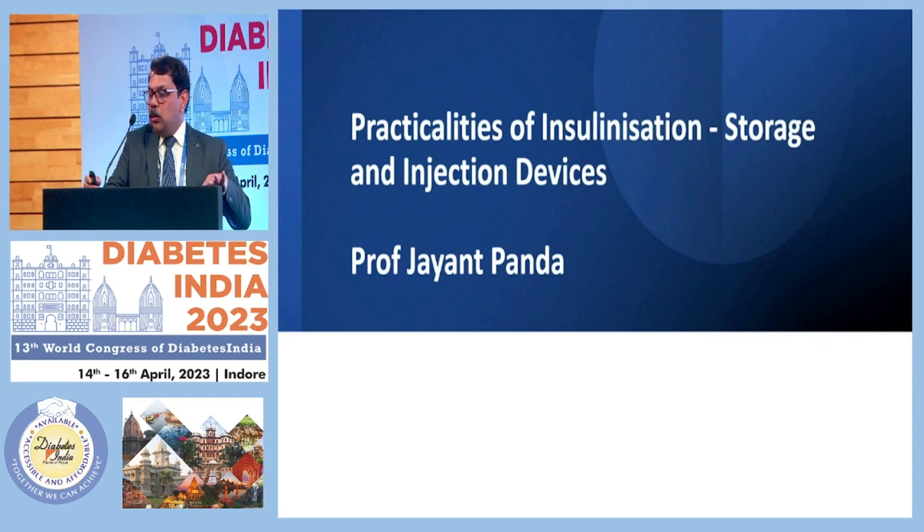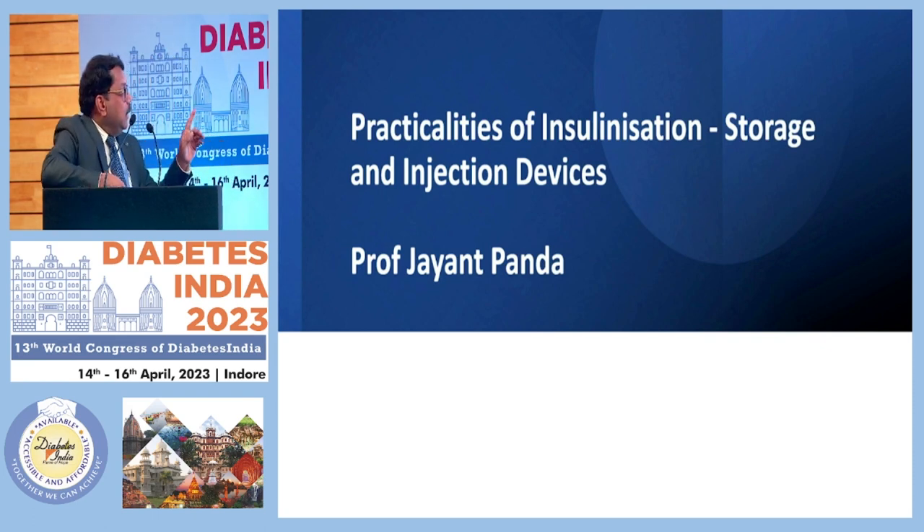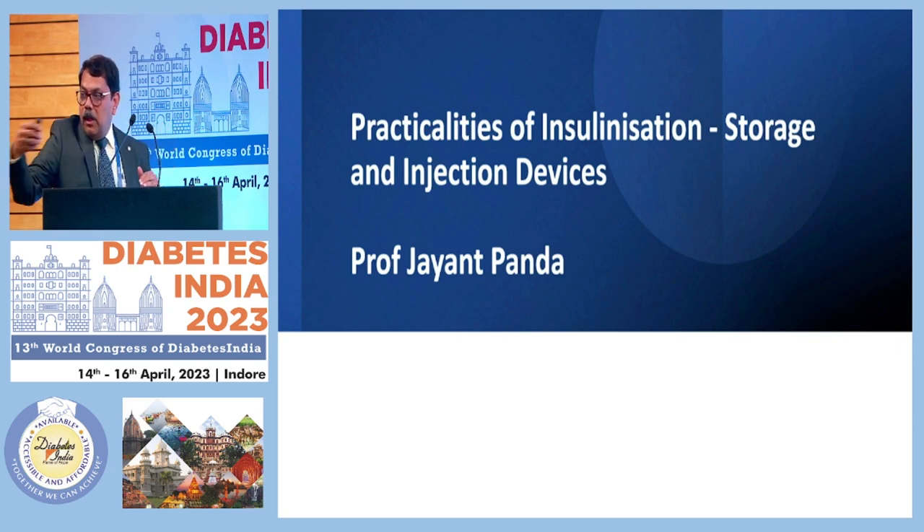I'll take you through five minutes for the practicalities of insulin administration. Saline has already talked to you about the storage and the injection devices, and all of you know this, but this is just a revision.